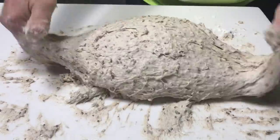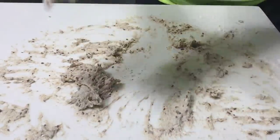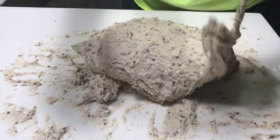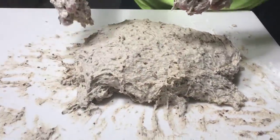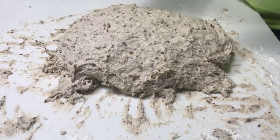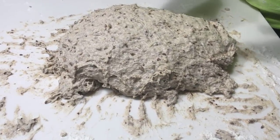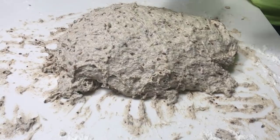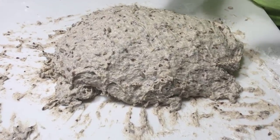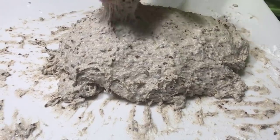When I put the proper hydration in, which is around 98 to 100%, it came together at slap and fold number 70. And the difference between fold 70 and 71 was astronomical. Everybody that's done this knows — there's like a miracle that takes place when the bread comes together. I'll be back when it starts to come together.